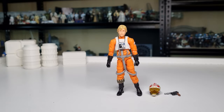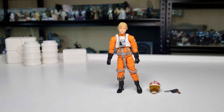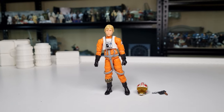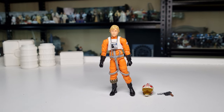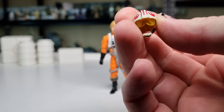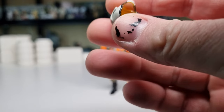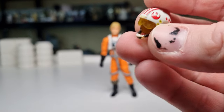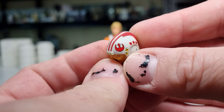Here is X-Wing Luke out of the packaging. As always, we'll take a look at the accessories, the paint applications, the articulation, we'll do a peg test, and at the end we'll do a bit of a comparison. He does come with his helmet, which is nicely painted, cast in a sort of clear yellow plastic which does what it needs to do, and then the paint applications go over the top - all done digitally these days, so it's nice and clean.